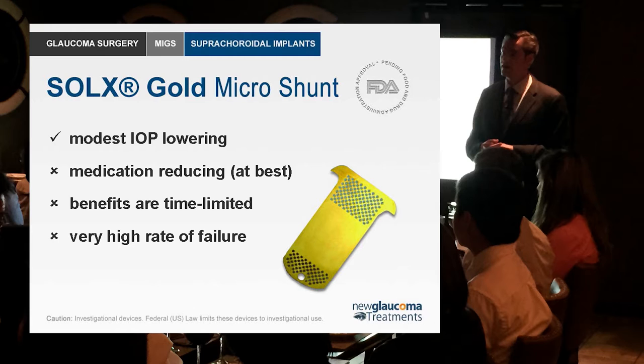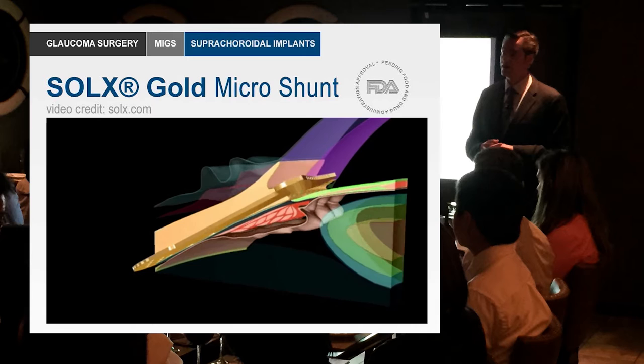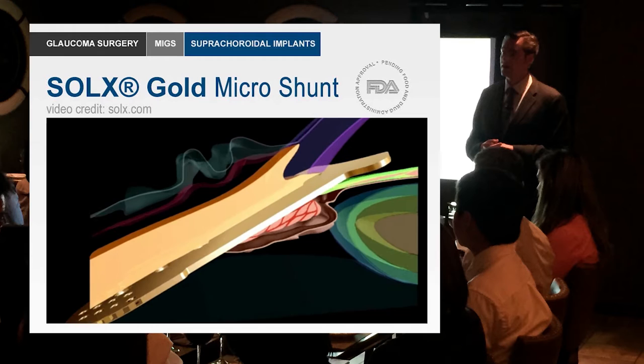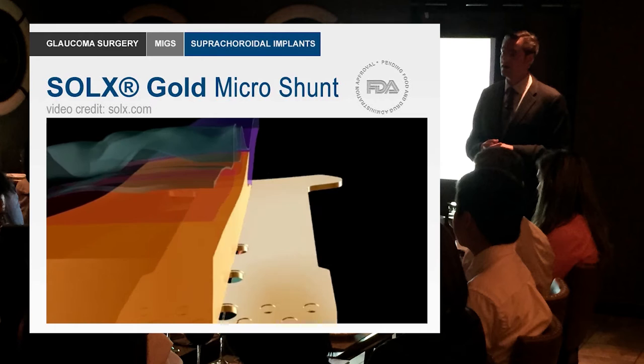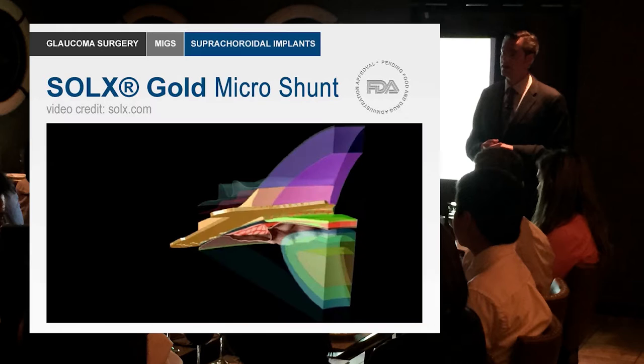One of the earliest suprachoroidal implants is the Solex gold micro shunt. The design involves two thin gold plates sandwiched together with little channels in between them. The idea was that the body shouldn't react to gold since it's pretty inert, and the shunt would be placed in the angle in the suprachoroidal space, allowing fluid to come in and flow out through these little pores and channels.